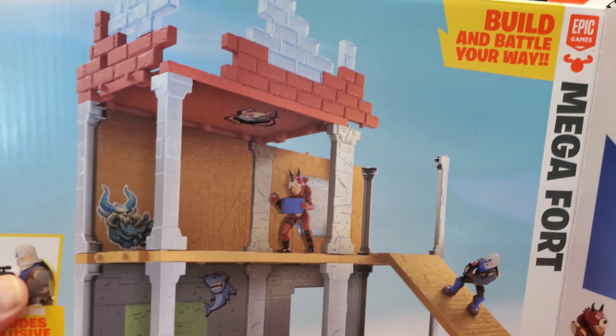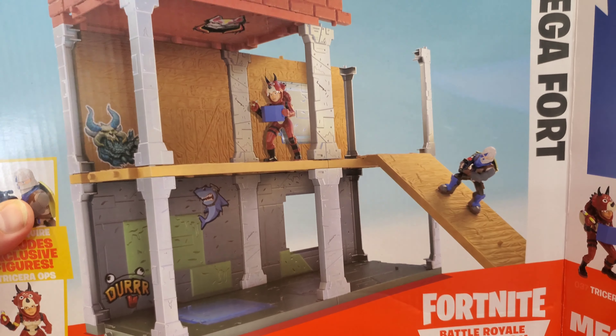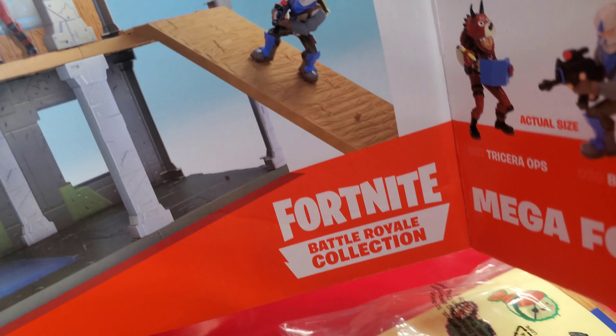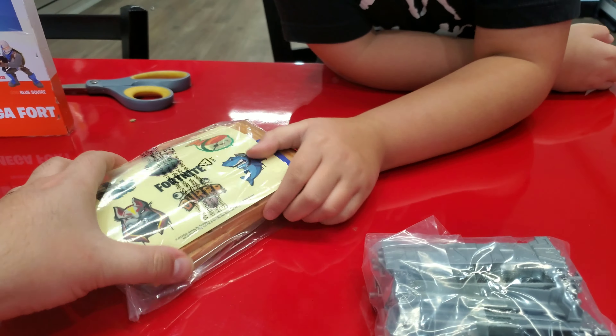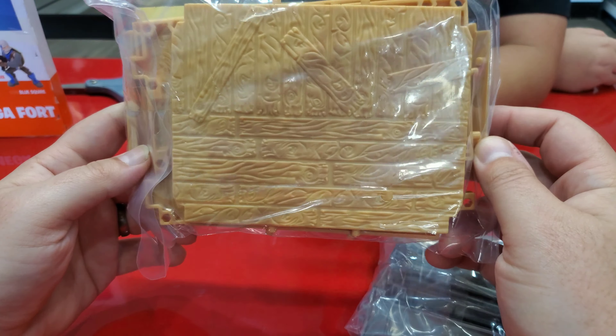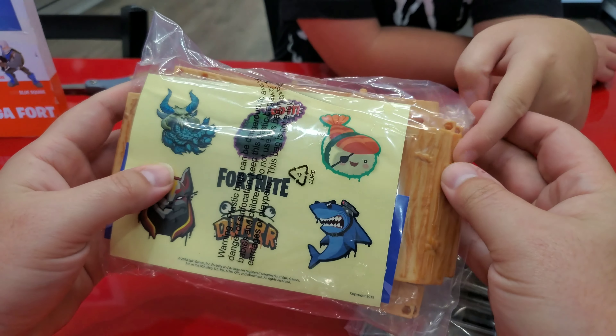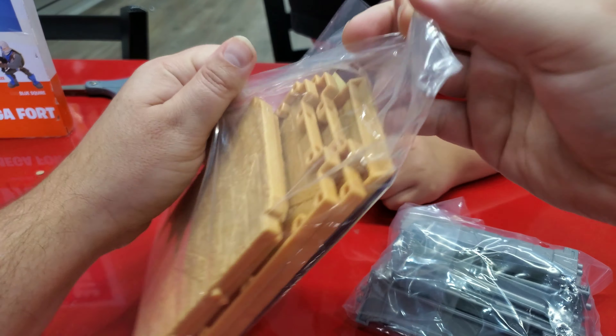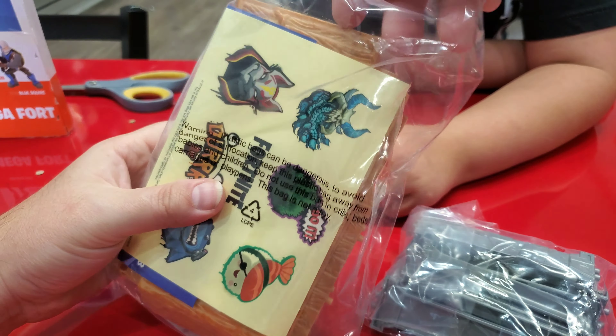There's a lot of open space — this thing makes you want to buy more. It has a ramp — there's like a wooden ramp. They need to make like a metal ramp. There's the wooden building tools. And then the stickers. Let's go over the stickers real fast. I don't know if I'm going to stick the stickers on just yet.